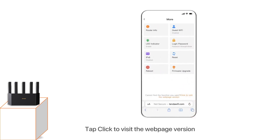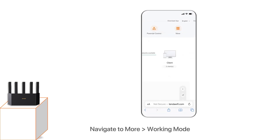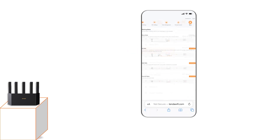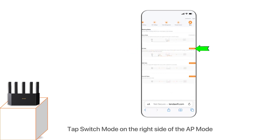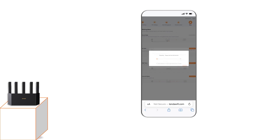Tap 'Click to visit the web page version' — the web UI will be transferred to the desktop version. Navigate to More > Working Mode. Tap Switch Mode on the right side of the AP mode. Read the prompt information, then tap OK. The router will reboot to apply the new settings.